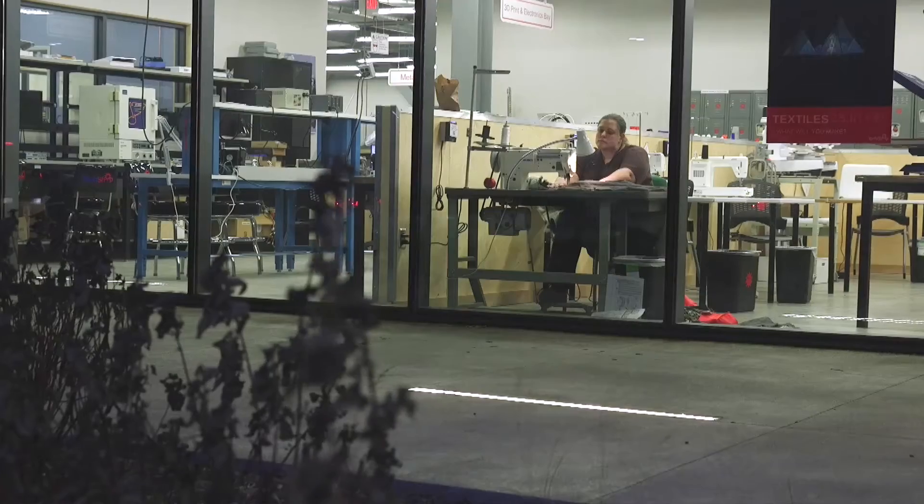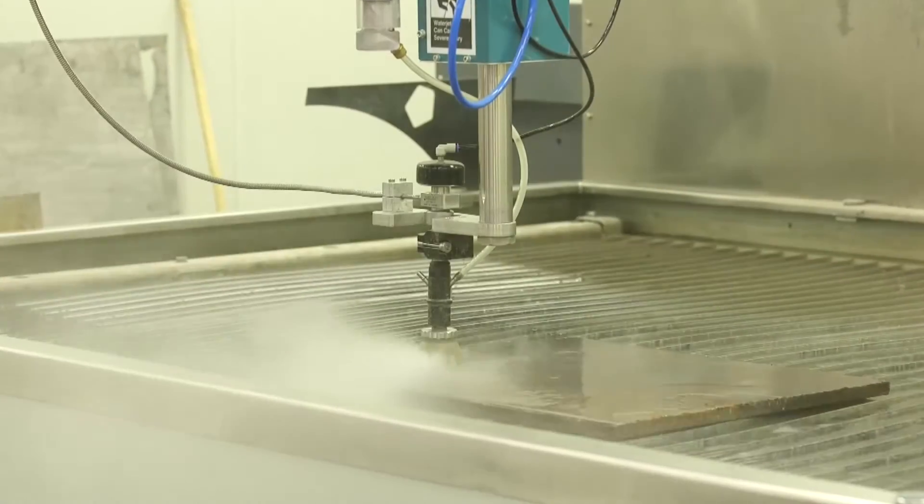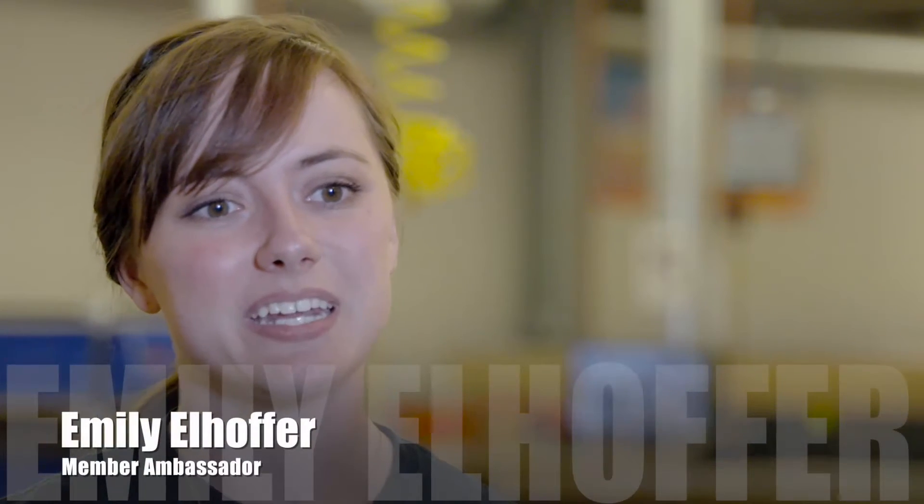TechShop is a do-it-yourself maker studio where we give you access to equipment and tools to prototype, design, or create whatever it is you can imagine. We get artists, craftsmen, innovators, and inventors — we get a lot of inventors. It's a membership-based program just like a gym membership, where your monthly membership gets you access to the space and the different pieces of equipment.